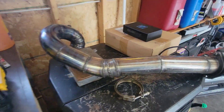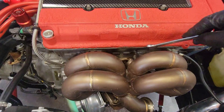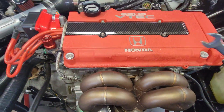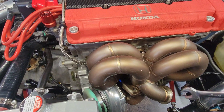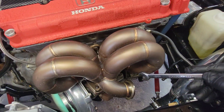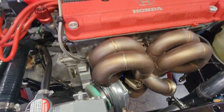Got the down pipe off, dump tube off. As you saw, I'm just working on the manifold bolts. Once you get those all loose, all I have to do is disconnect the oil return and the oil feed line and the whole thing will come off.